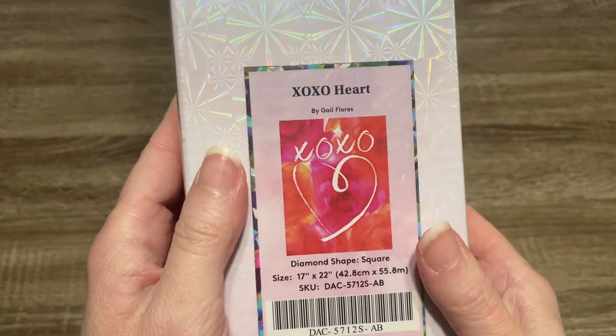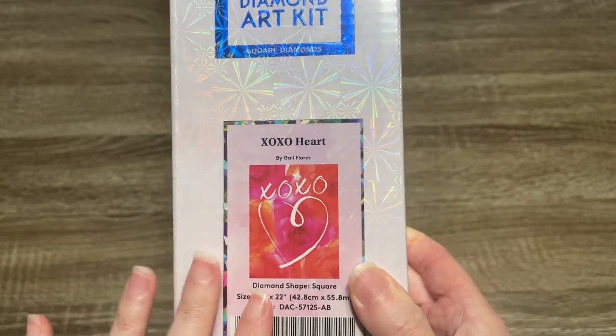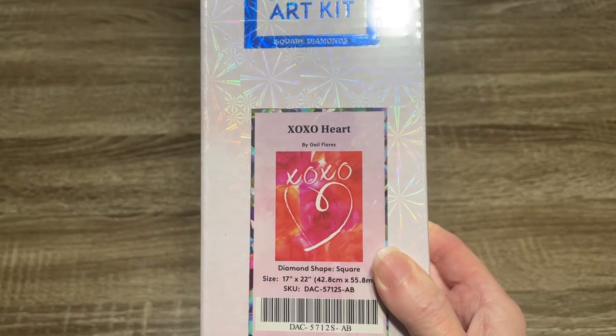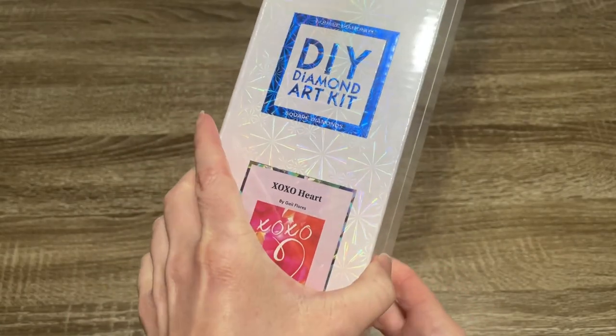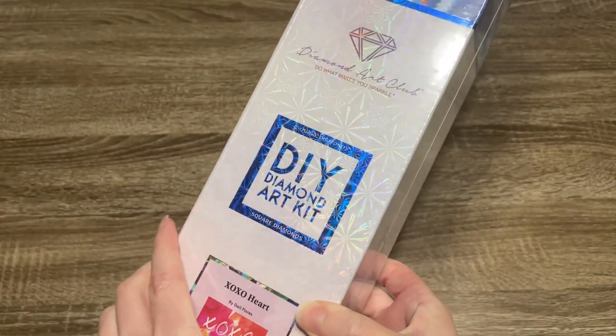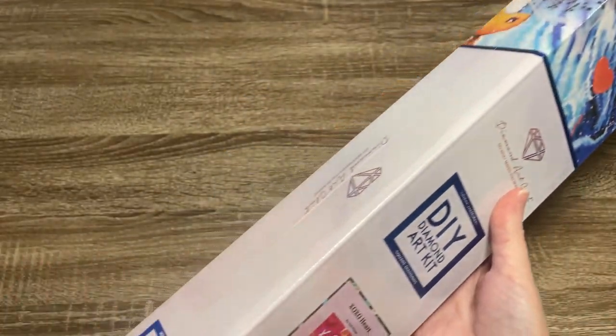Isn't that cute? You guys know I'm loving the colors. I can't wait to open up this kit and see the drills and see how many pinks we have, because I'm feeling like there's going to be some pink in this. This is a square drill kit — we can tell from the blue square here and the blue theming on the box.